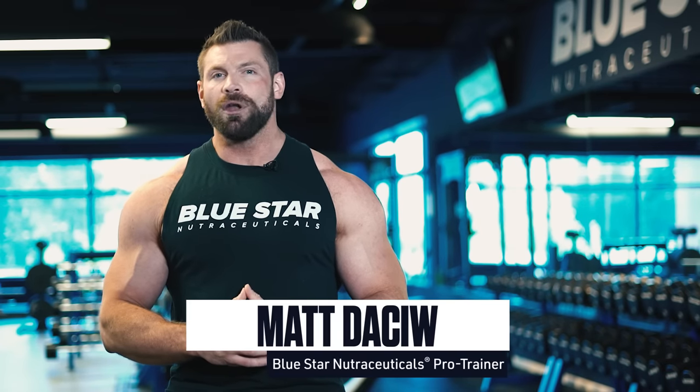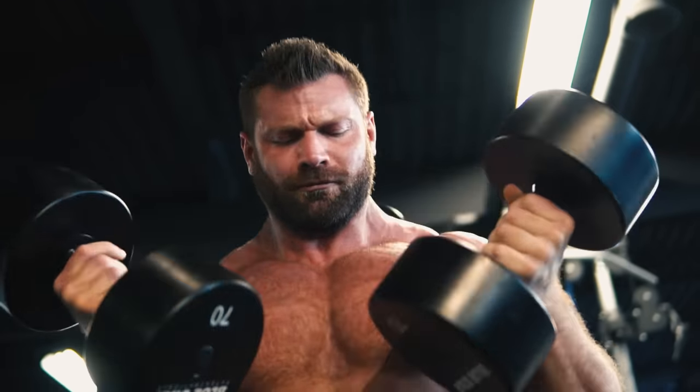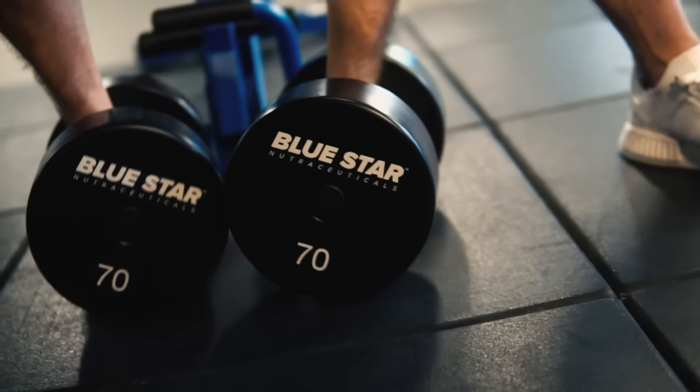Wide shoulders and big traps are the first things you notice on a muscular physique. If it looks like a guy's got built-in shoulder pads, you know he can most likely lift some heavy weight. Today I'm going to show you the best way to build them using only dumbbells.